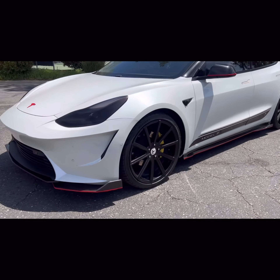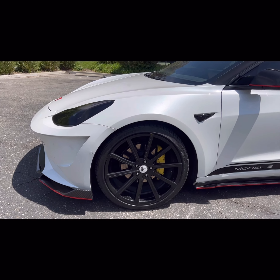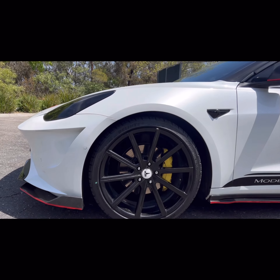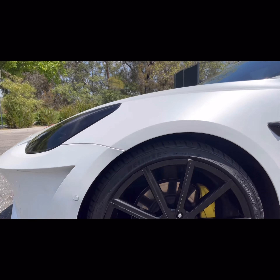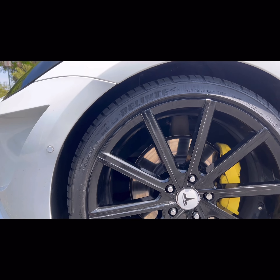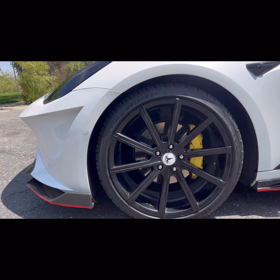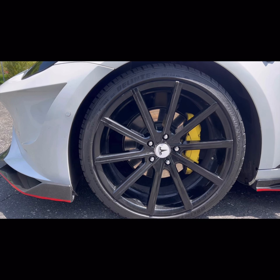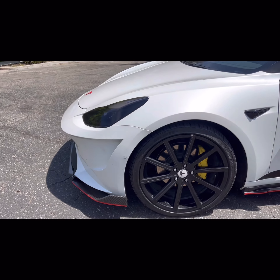Next up, we got the 20-inch Seviza rims. The tires are 245/35 R20. You'll also notice I got the calipers painted yellow — I took it to my boy Sam's shop down the street.